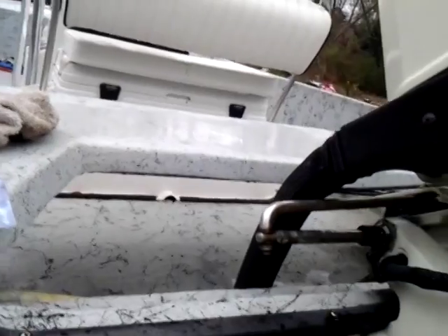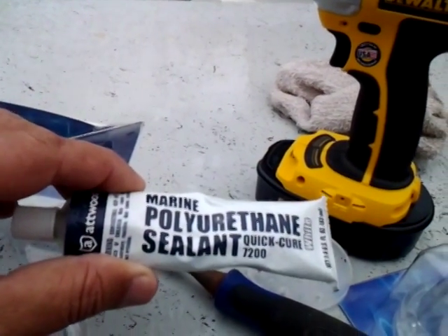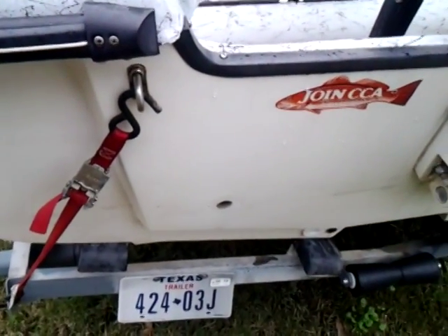I've taken the old one out, cleaned the area up really well — had some old 7200 on it. Took some carb cleaner on a rag and wiped it all up to make sure it's going to be grease-free before I go back in with a little dab here and a little dab there of sealant, using the Atwood polyurethane. It's a quick cure, so we'll see what it looks like when it's all done.